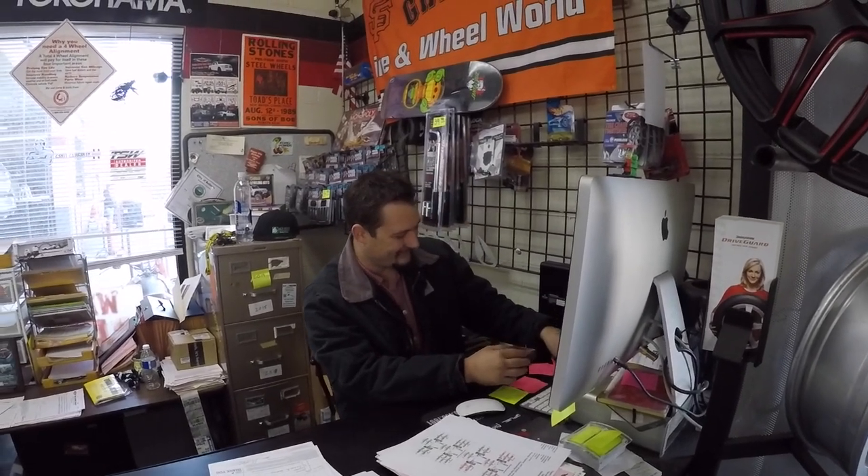Alright, we're back at Tire and Wheel World and they were successful at resurfacing the rotors. Here's Matt, and Matt's gonna describe how much material was left. The material that was left was about 22.6mm — the minimum thickness for these rotors was 20 millimeters. He cut them down to 21.1 and 21.2, so they are definitely ready to go. Here's the finished product — a nice perfectly machined surface for the new pads to be running on.